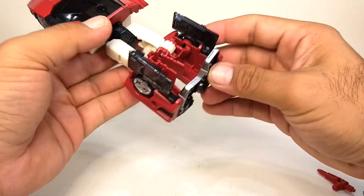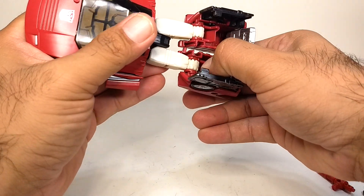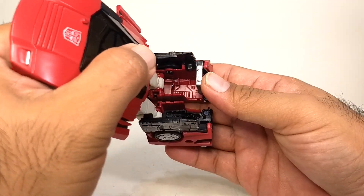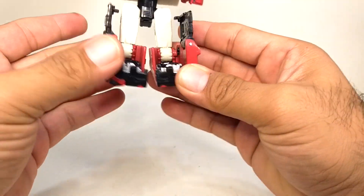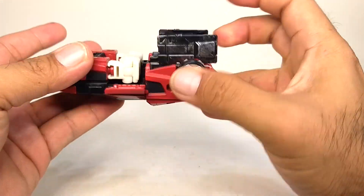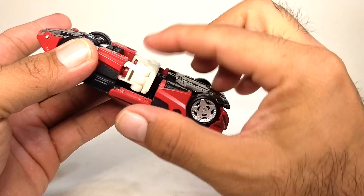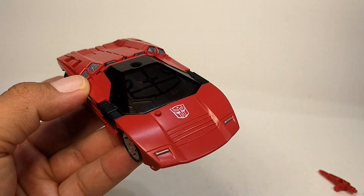Then we can close up the legs — this piece goes in, then this folds in, and this folds in as well. It's kind of tight but it snaps in. Put the legs together and fold and tuck them in, close these panels and then close this panel, make sure it lines up, and there you go — this is his vehicle mode.